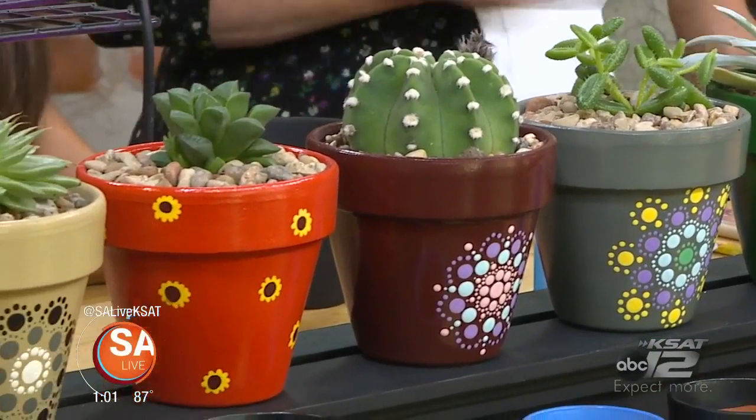Ana Castaneda, owner of Alamo Succulents, please bring us back to sanity here and talk about these beautiful plants you have. So there are succulents and cactus, and today we're going to be painting some pots and planting some succulents.